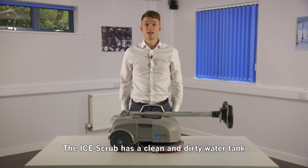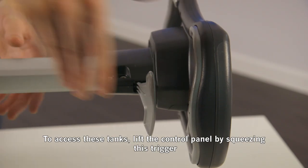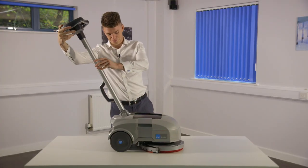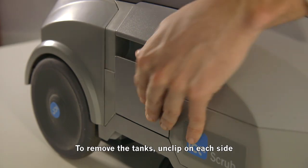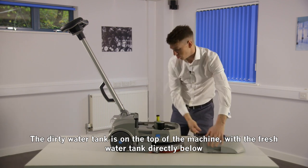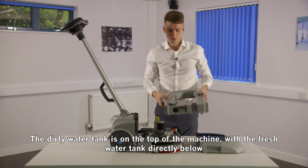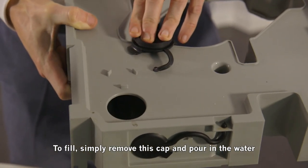The ice scrub has a clean and dirty water tank. To access these tanks, lift the control panel by squeezing this trigger. To remove the tanks, unclip on each side. The dirty water tank is on the top of the machine with the fresh water tank directly below. To fill, simply remove the cap and pour in the water.